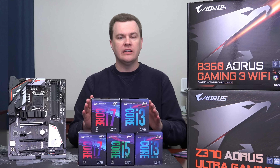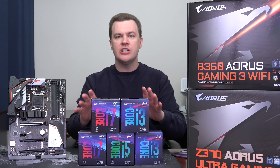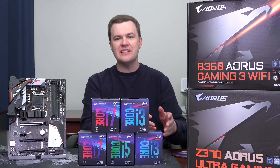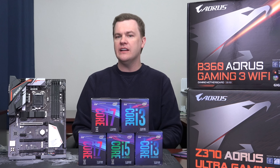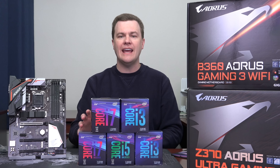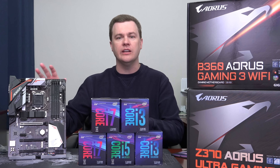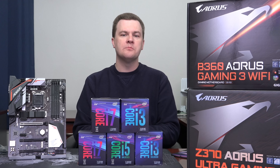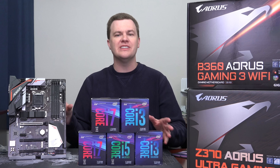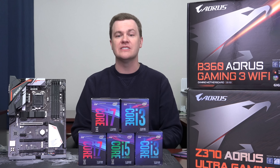To be absolutely clear, any 8th-generation chip will work on any of these boards. The K unlocked overclockable processors will work in the B360, and locked chips will work in a Z370, but that's not really how it's meant to go. The idea is you put non-K chips in B boards and K chips in Z boards. That said, if you find a deal on K chips and were planning to buy a cooler anyway, don't be afraid to install a K chip on a B or H series board — it works fine. The only difference in performance is if you overclock. At stock speeds, there's effectively no difference in performance — it's just a feature set difference.